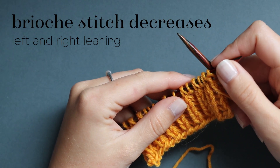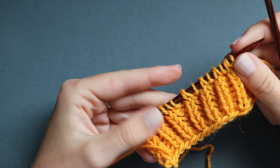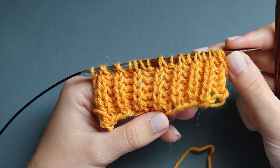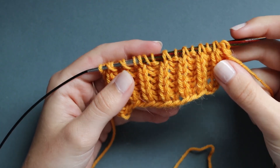Hi there, I'm Lily, welcome back to my YouTube channel. In this video I'm going to be showing you how to work brioche stitch decreases. I've just cast on and worked a little bit of brioche stitch here. I have another video detailing exactly how to work basic brioche stitch, so I'm not going to go over that here - I'll link that video in the description below.